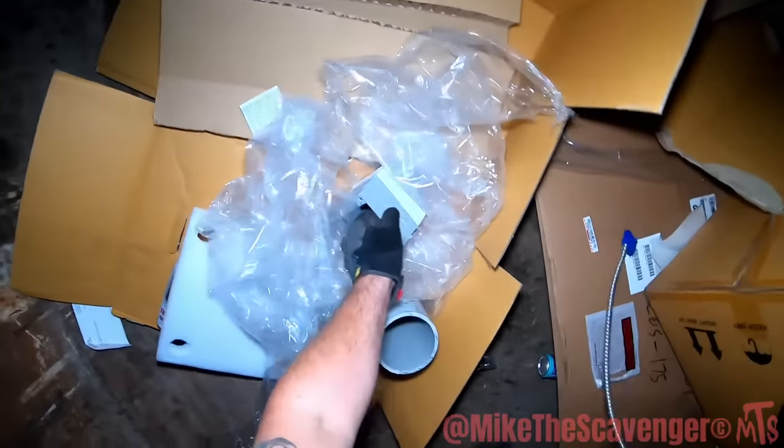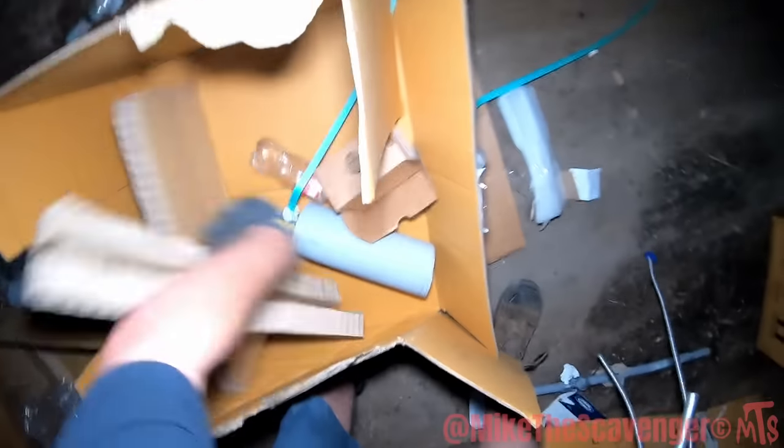All right y'all, I see some pipes — metal pipes, big old metal pipes, really really long pieces. Got any madness up in this bar already, scavengers? How's everybody doing? All right, another episode of Mike out here trying to make it happen.